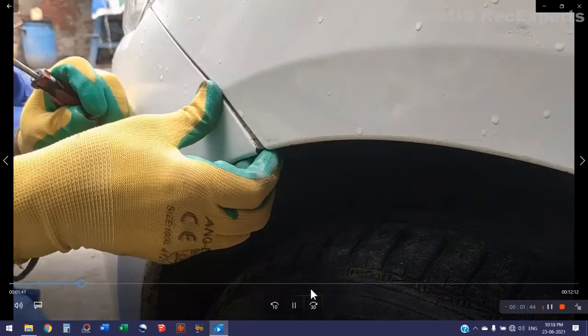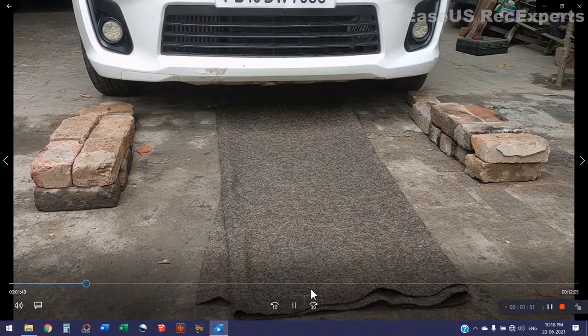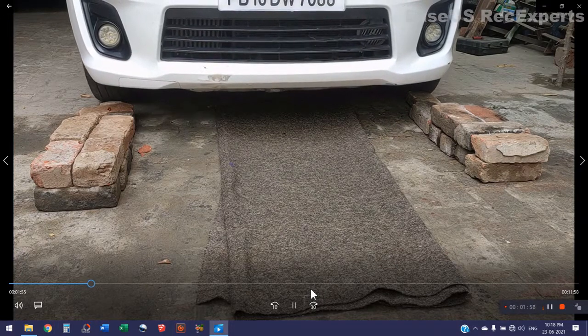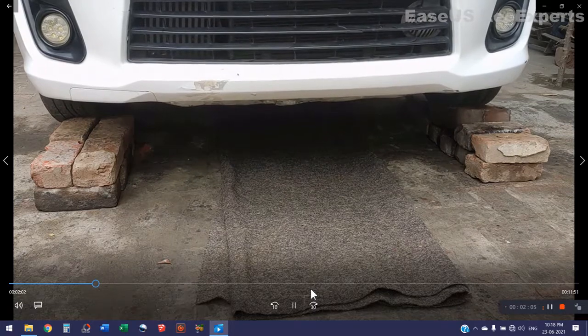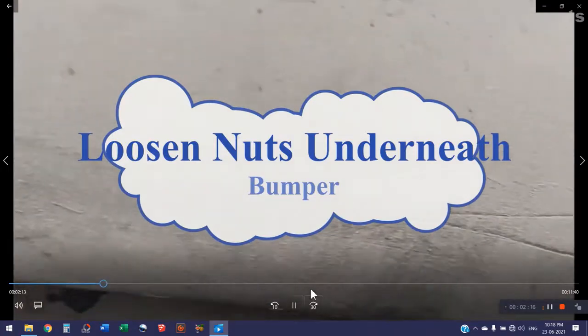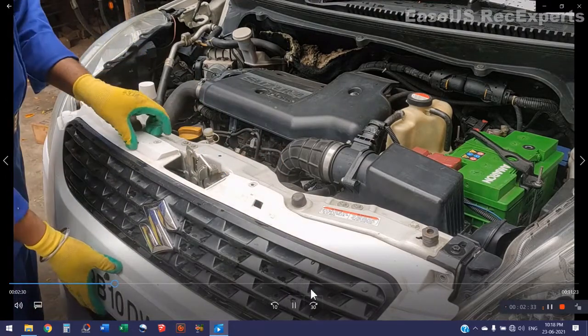There is one screw under the fender lining which we should also open. We gently unlock the locks of the bumper. There are also certain screws and nuts underneath the bumper, so I have to raise the car. I shall open all the screws and nuts underneath. Now all the screws have been opened and we should remove the bumper.